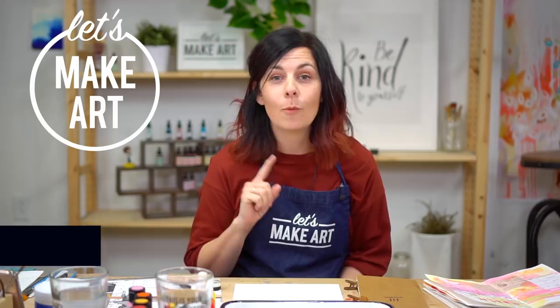Hey y'all, I'm Jessie Peterson, and I teach art journaling here at Let's Make Art. Today I have a fun project for you called One Word.